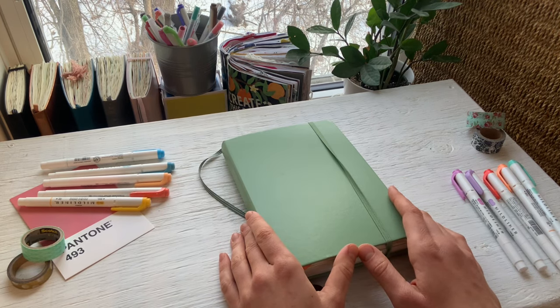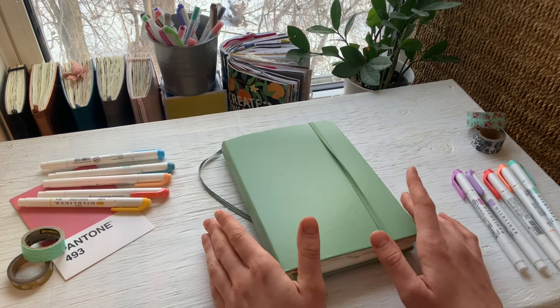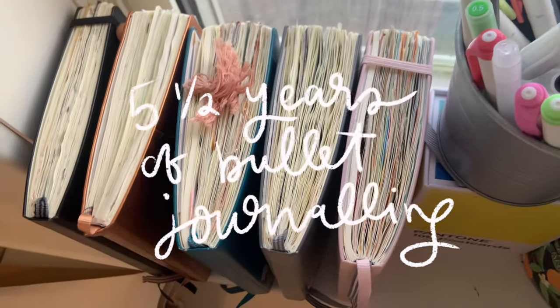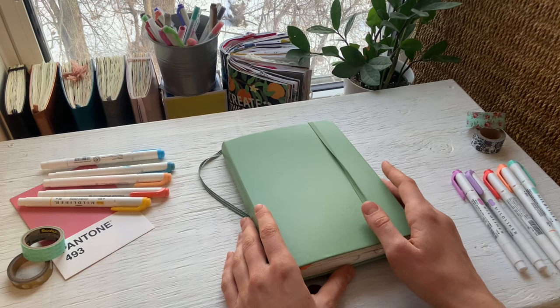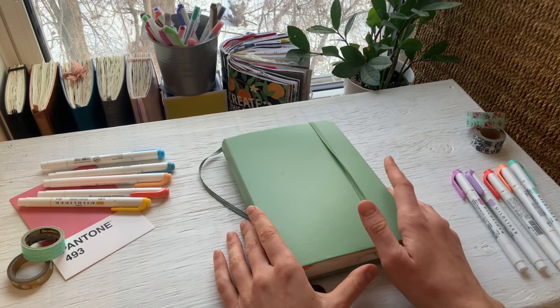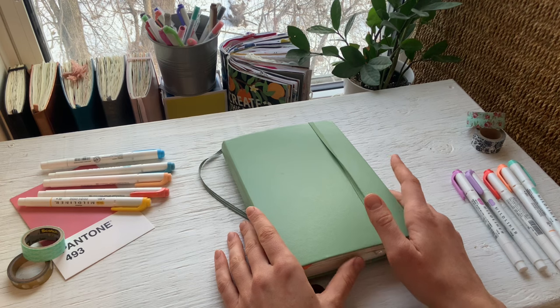It is sad because in the back over there I do have all my previous bullet journals, and it's really fun because they're like scrapbooks of my life at that time. But I just can't really keep up with it right now and I'm not as passionate about it as I once was. I have other things that I'm really enjoying, so I wanted to step away from this — I can always go back if I want to.